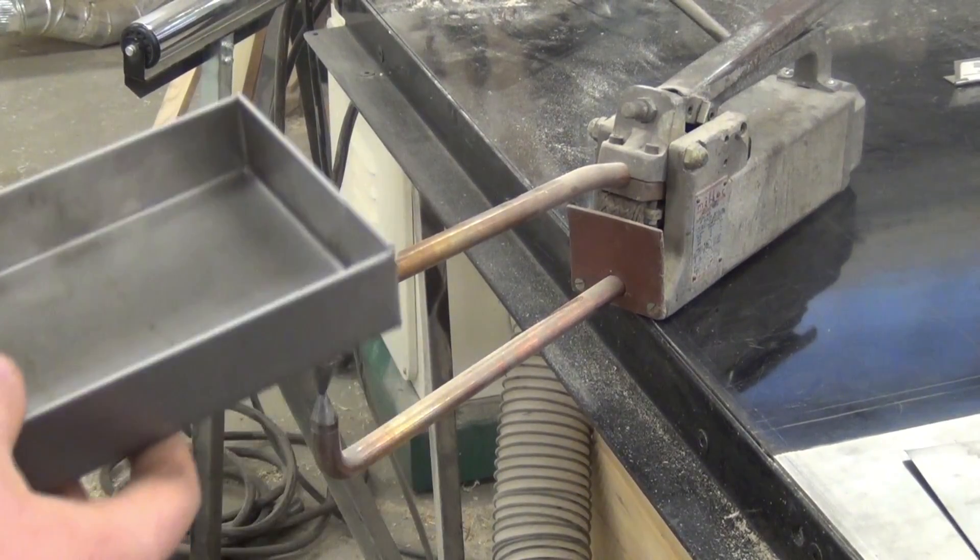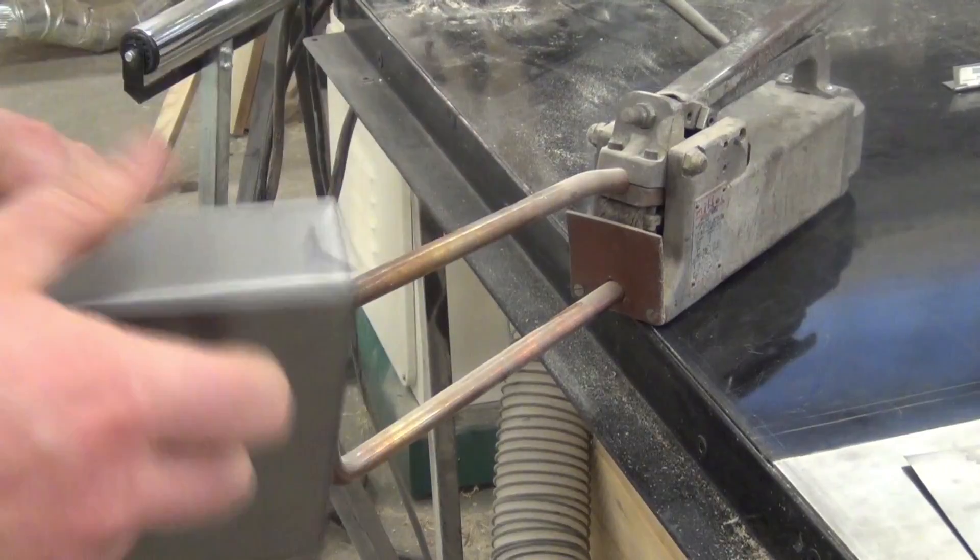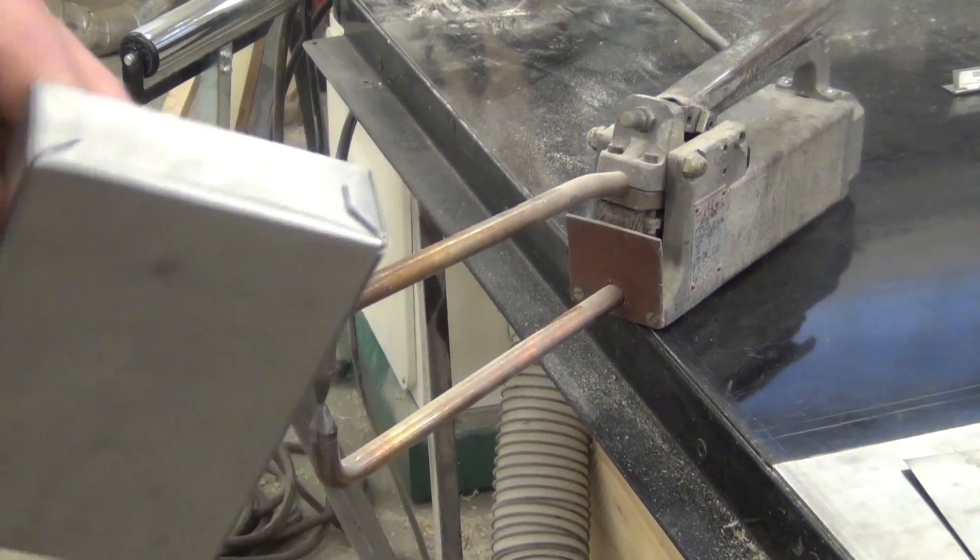The last step to doing the box and pan assignment is to spot weld these tabs. That's what's actually going to hold it together.